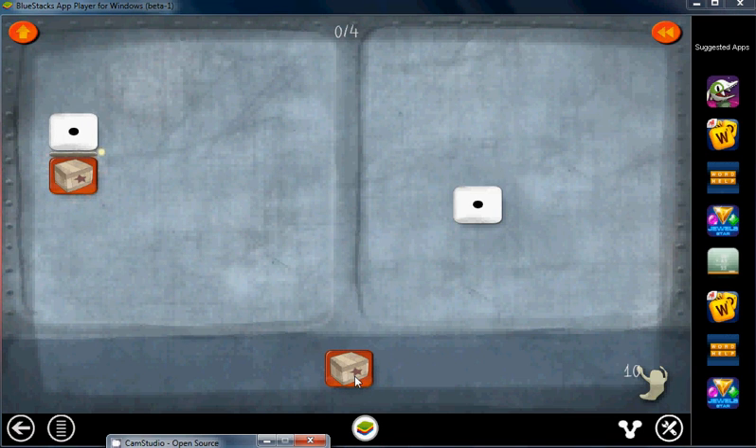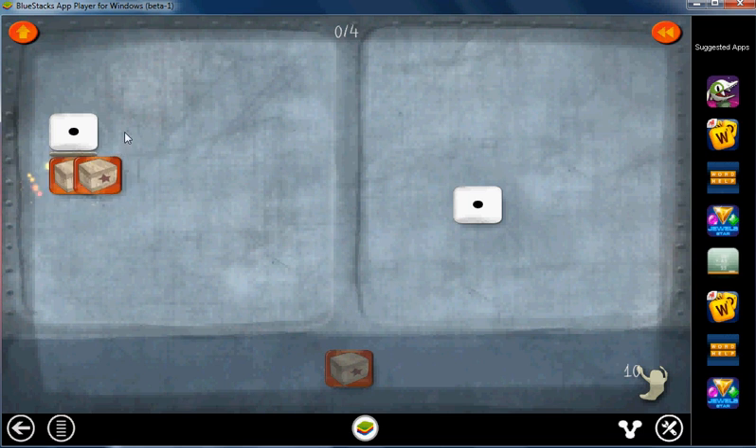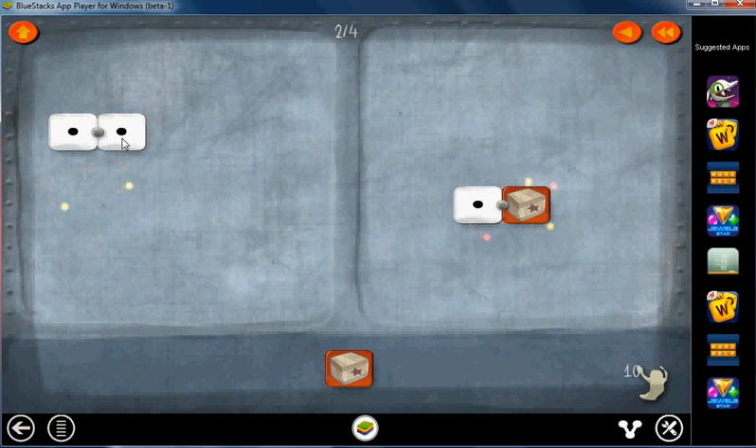Now we're on Level 10. We'll take this and put it in the numerator everywhere. Cancel these out, get rid of that one. Now get rid of this one.